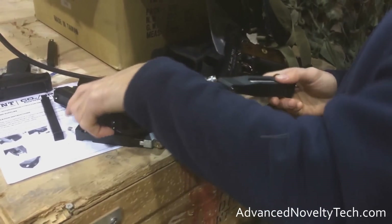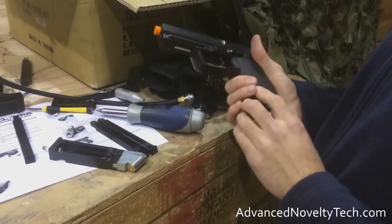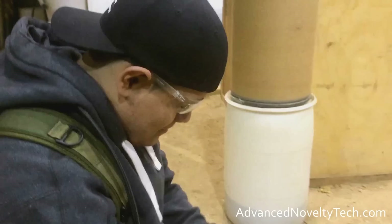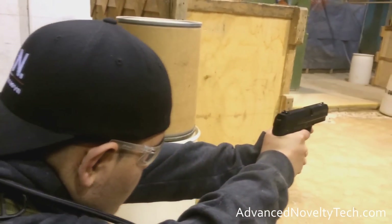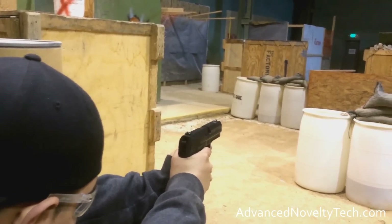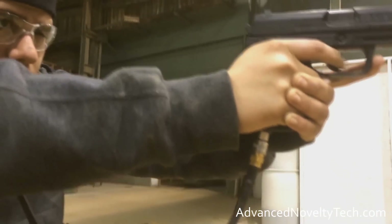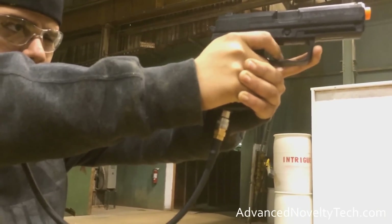Basically, what this is going to do is take any CO2 mag that feeds the 12-gram CO2 cartridge through the bottom of the mag, and replace it with a tap and a CO2 mock canister that will allow you to tap it and run an external rig — such as an HPA tank or a CO2 tank and a line. This is going to be great for you guys doing range shooting, IPSC type stuff, target shooting, because your FPS is going to stay true throughout all the shots. You're not going to see that quick drop like you would from a CO2 12-gram cartridge.